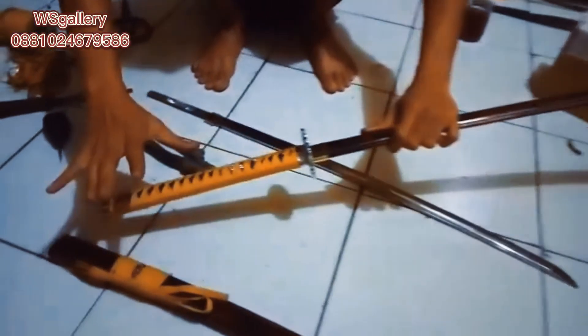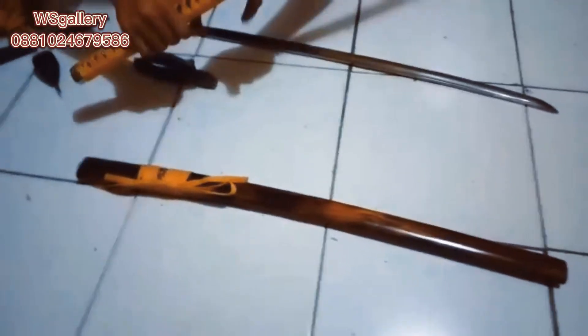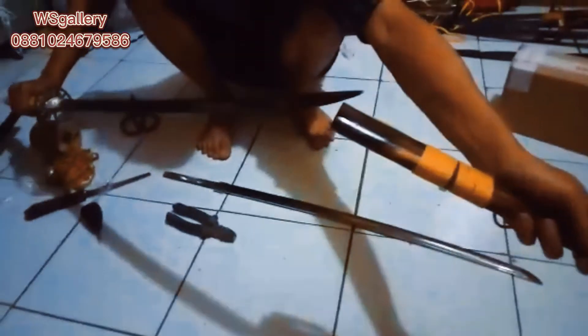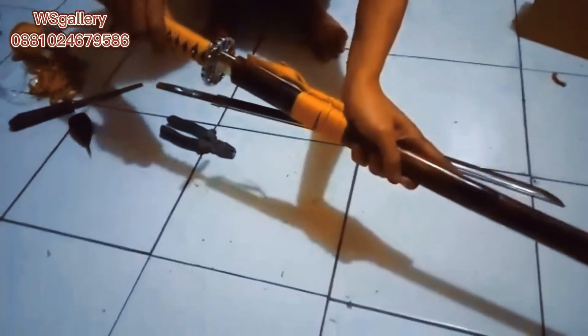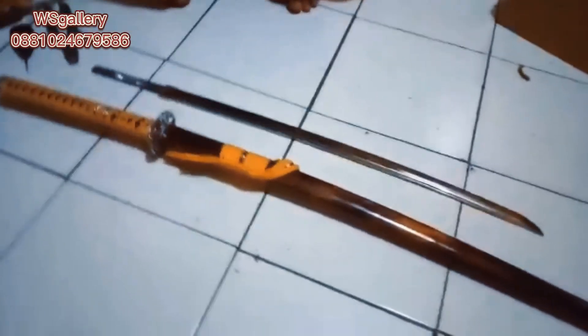Tetap keren ya. Cara bongkarnya sama. Kita lihat dulu — masukkan ke sarung. Jadi ini dibuat seukuran, baik untuk yang bokennya ataupun yang steelnya, kita buat seukuran. Ini kita custom build — kita buat seperti silver, padahal bahannya kuningan. Namanya proses furnicle. Oke, seperti itu ya.